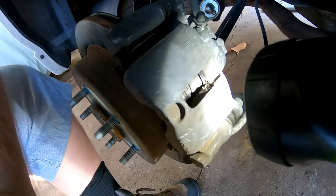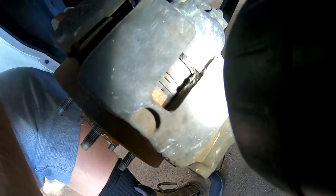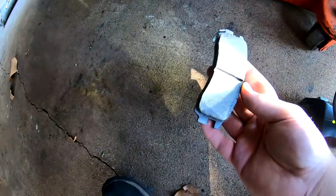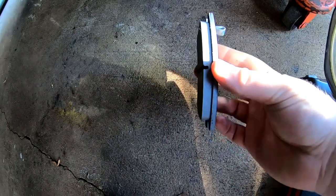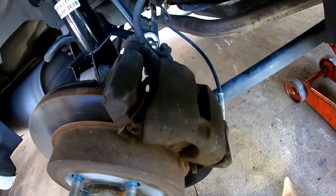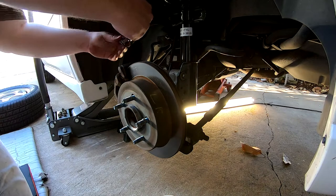We got the tires off. You can see what a brake pad looks like — there's not a whole lot left on it. Then we get the new one right there — nice and new. That's good. We'll get the old one off and put the new ones on.